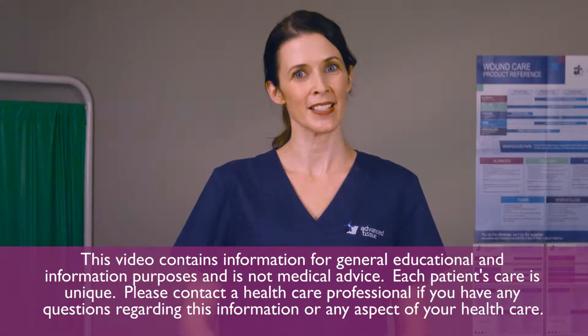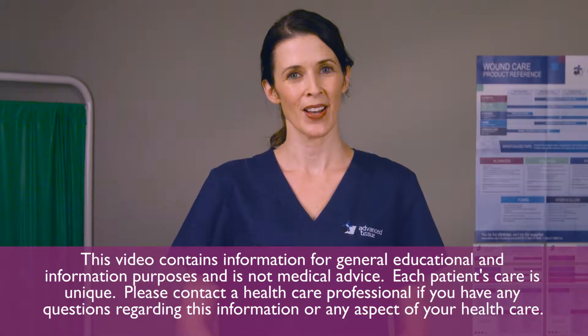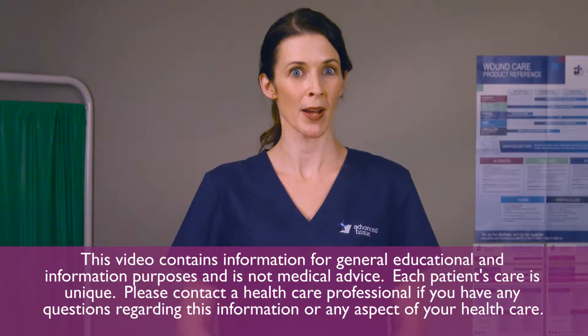Most dressings require a secondary dressing to keep them in place. Often times a physician will order a wrap for this function. These should not be confused with compression wraps. As with all of the information we provide in Advanced Tissue videos, you should consult the manufacturer or your physician for brand specific instructions.